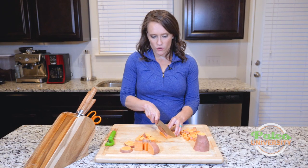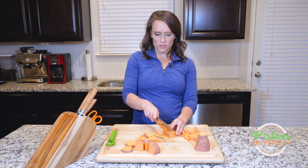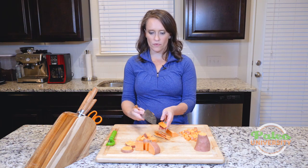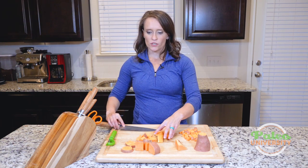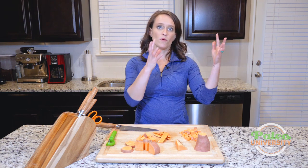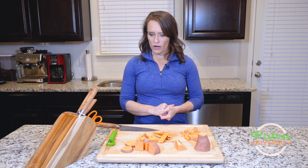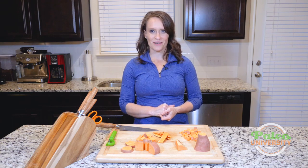If you wanted to do kind of lengthwise slices, you could do that. Pretty much the sky's the limit — just knowing how to get it from how you bought it at the store to how you start to cut it down or break it down. Okay, I think that's where we're going to stop with sweet potato for today.